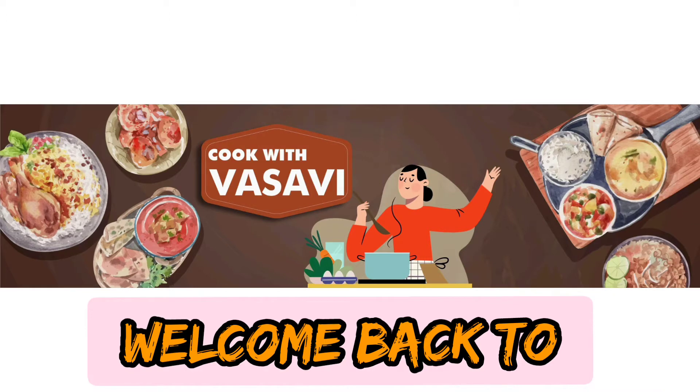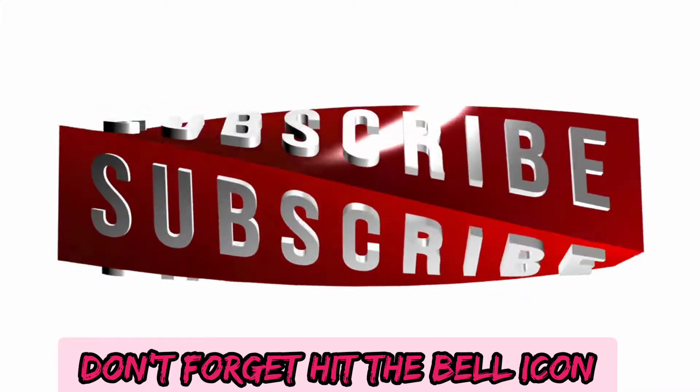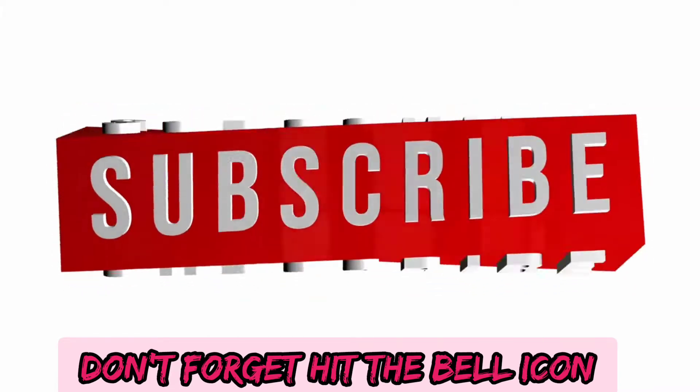Hello friends, I am Vasavi. Welcome back to Cook with Vasavi. If you like this channel, please do subscribe to my channel.